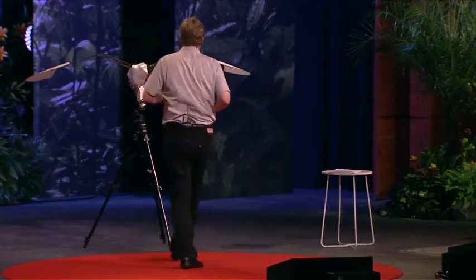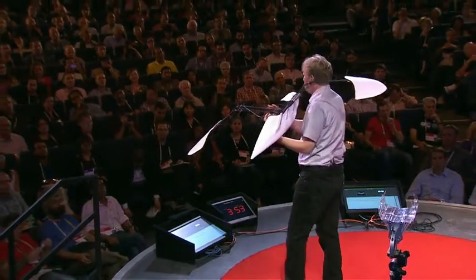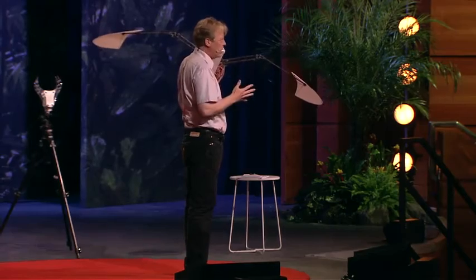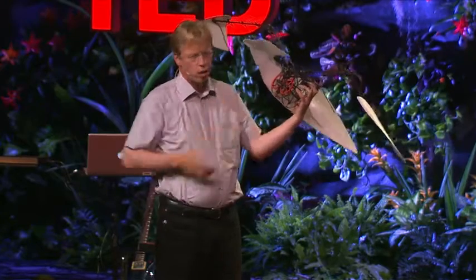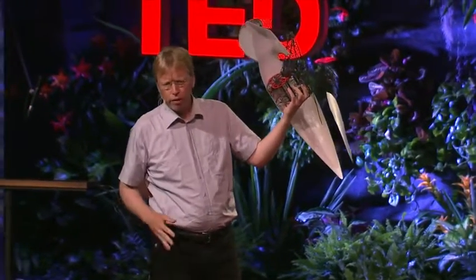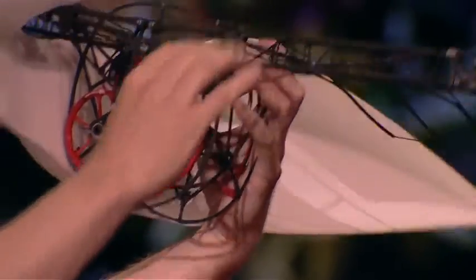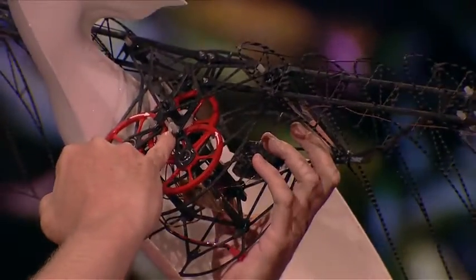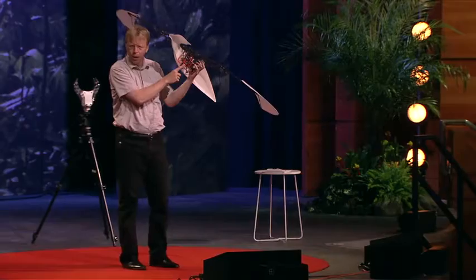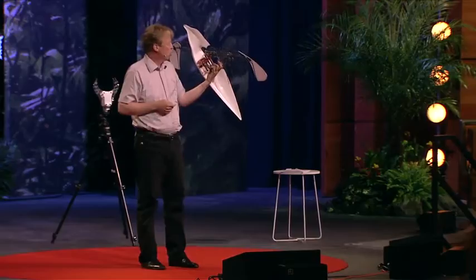We can now look at the smart bird — here is one without a skin. We have a wingspan of about two meters, the length is one meter sixty, and the weight is only 450 grams. It is all made out of carbon fiber. In the middle we have a motor and also a gear, and we use the gear to transfer the rotation of the motor.